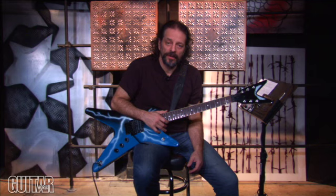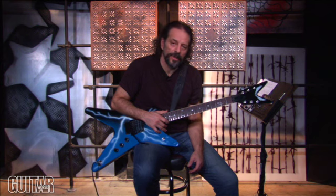In this In Deep lesson we're also going to be covering how to play a song that's transcribed in this issue: 'A New Level.'